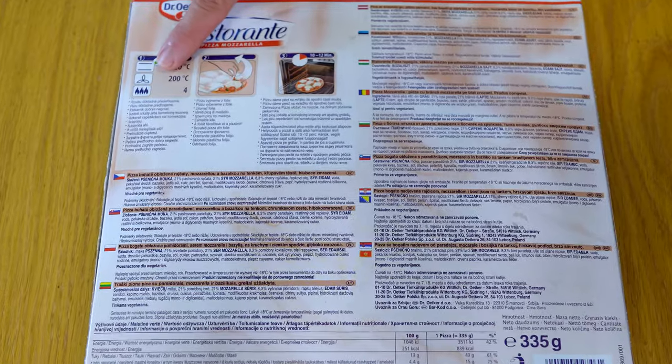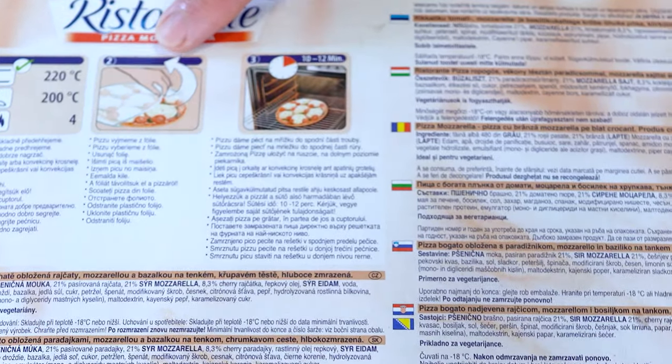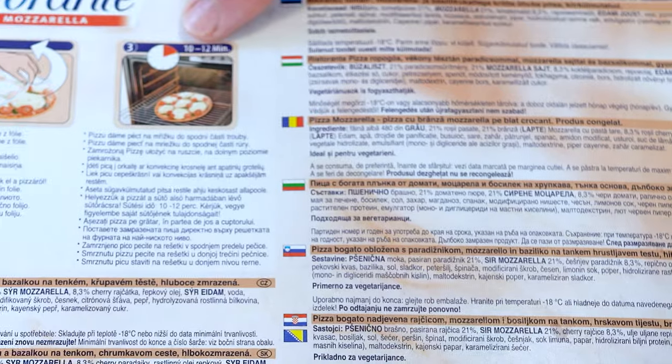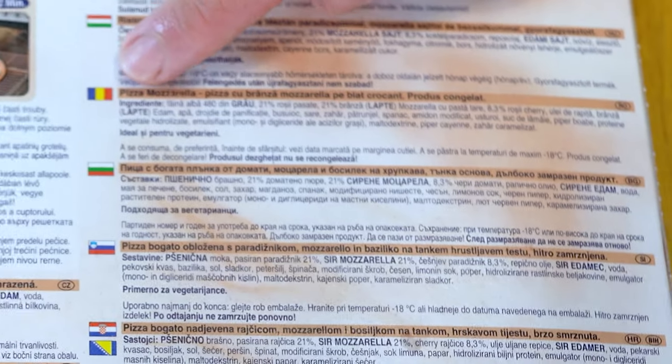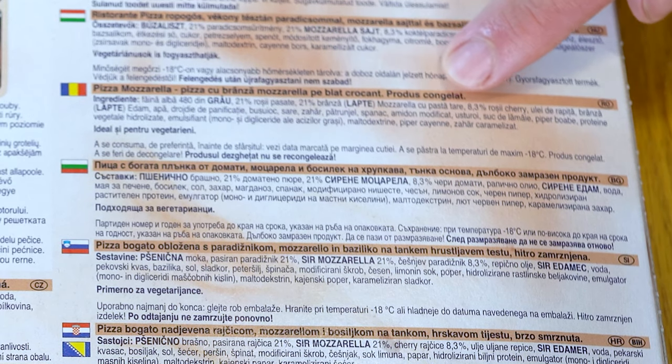The cooking instructions tell us to put the frozen pizza in a preheated oven at 200 degrees Celsius with the fan on for 15 minutes. This pizza Ristorante has a long list of ingredients such as wheat flour, beans, and various peppers.